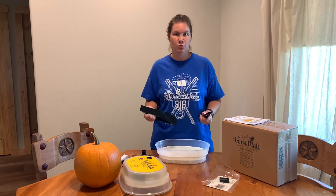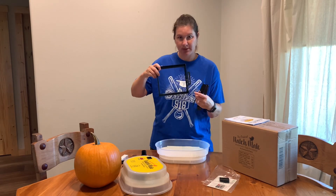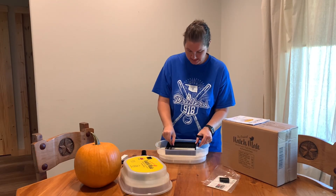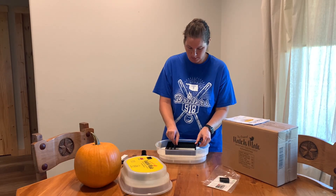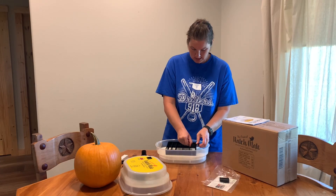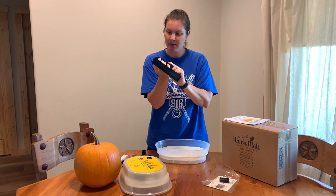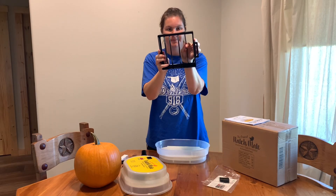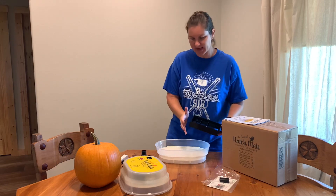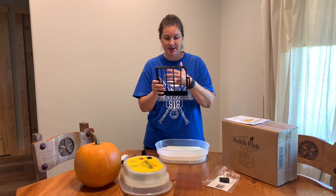This is the egg turner, and one thing I really loved about this incubator is because it comes with these little adjustable pieces. You can adjust it to whatever size eggs you're using — smaller for quail, a little bigger for chickens, and even duck eggs or ostrich eggs. Whatever you're hatching, you just adjust as needed. That's what I loved about it because you don't have to go out and buy a separate egg turner for all the different kinds of eggs you're going to be hatching.